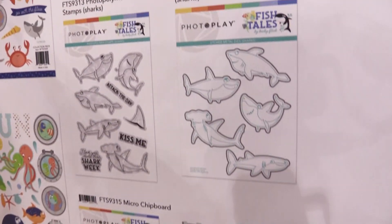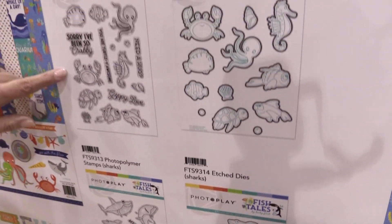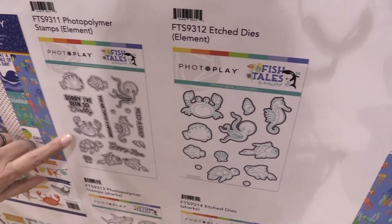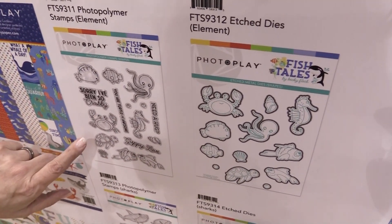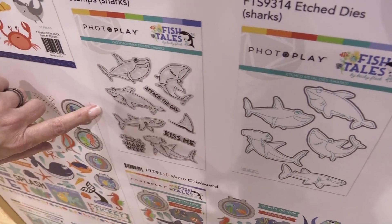This particular collection had so many elements in it that we decided to do two stamps and die sets. We have the elements set which features all of the cute little fish that are in the collection, and of course sharks. You can't go wrong with sharks — everybody seems to love those.